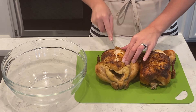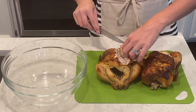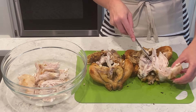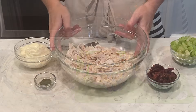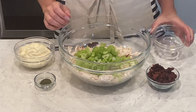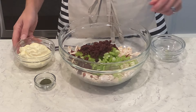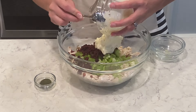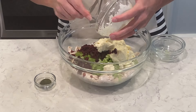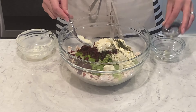Now I'm going to do a chicken salad using rotisserie chicken. I absolutely love rotisserie chicken — it is so delicious, quick, easy, and convenient, and my whole family loves the flavor. I have my rotisserie chicken all shredded up, one cup of diced celery, half a cup of dried cranberries for a really nice sweetness, a cup of mayonnaise, and a teaspoon of dill.